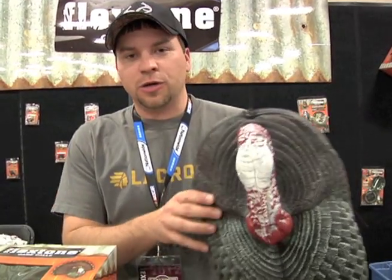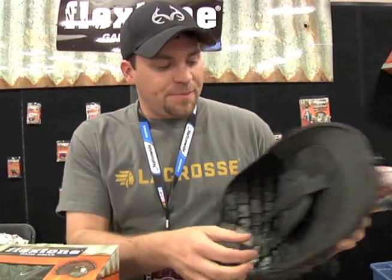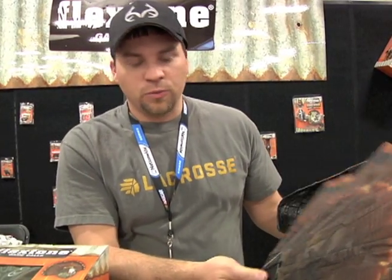What makes this thing so neat is mainly the size of it — it's cut down. It's a cut-down full body, so no longer do you have to pack around that big, bulky full body decoy. Just take this thing, throw it in your vest. It looks great from the front. You can slap an artificial tail fan — which it comes with — on it, or you can use your own real tail fan. Either way you prefer, it's going to work.